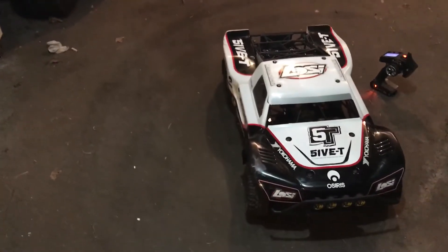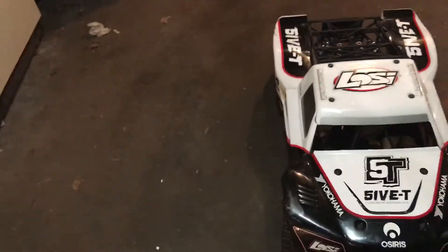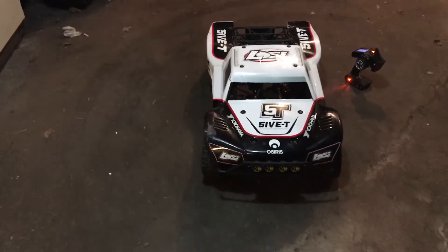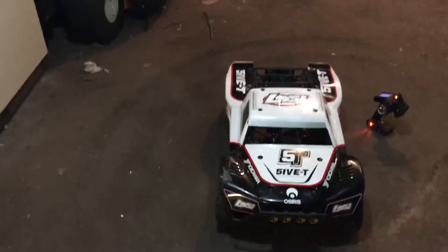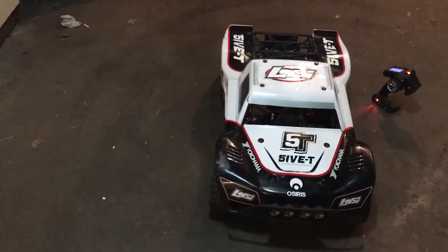Guys, here's the thing: it is cheap insurance. Shipped to my door with the optional LED, the shipping, and the product — it was at my door for $73. Seventy-three dollars on a truck of this cost level. And the fact that if you have a 40-pound vehicle hurtling at somebody or at something with complete and total loss of control — that $73 is worth it.